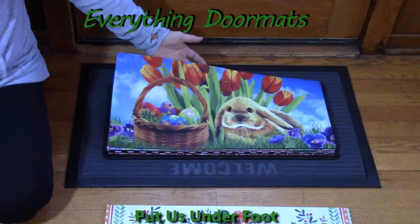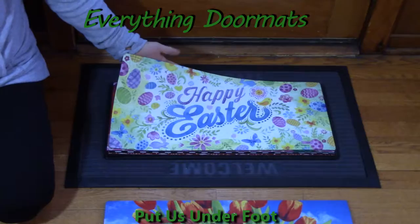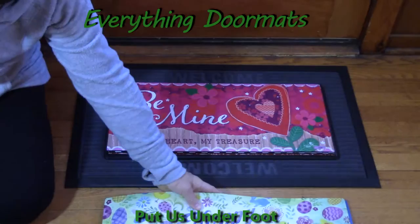They can also cover a stain on a stair that you just haven't been able to get rid of. These Sassafras insert trays have the same amazing features as our standard insert holiday doormats — it has a polyester top.